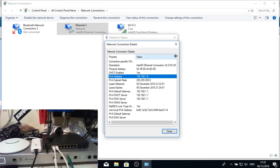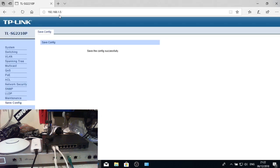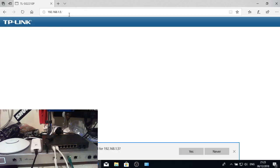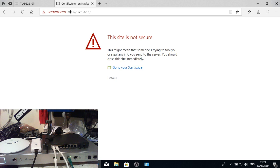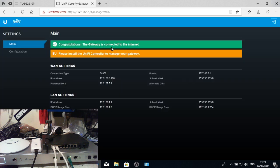After switching to DHCP, the gateway address we receive is from the TP-Link switch. We can still access the switch and can also reach the USG Pro at 192.168.1.1. You get the standard certificate errors, but it's all there and we can confirm we're connected to the internet and everything looks good.